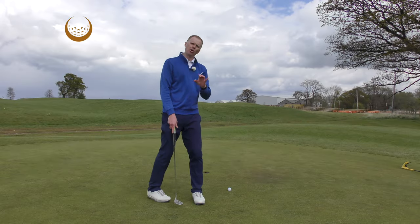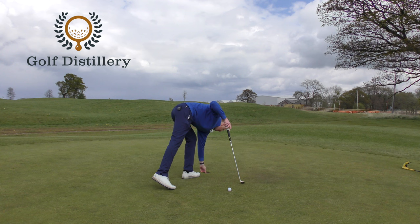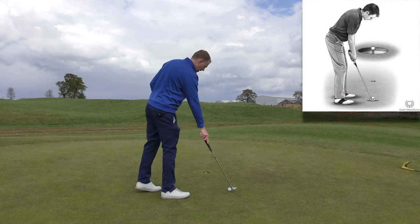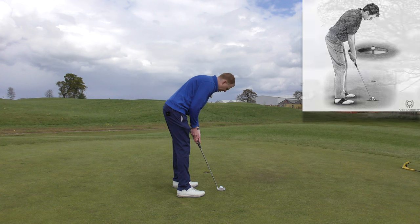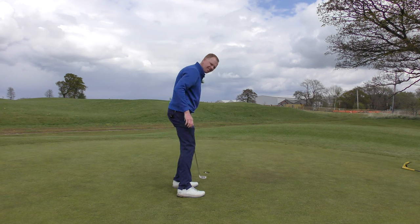Here's a great little tip for holing these three-footers with a bit more confidence. I take a tee peg and push it nicely into the back of the hole so it's visible — like a little peg sitting in the back of the hole. With a little three-footer, I'm going to try and use my ball to nail that tee peg back into the hole, so the lip of the hole gets pushed back by the ball going into the tee peg.